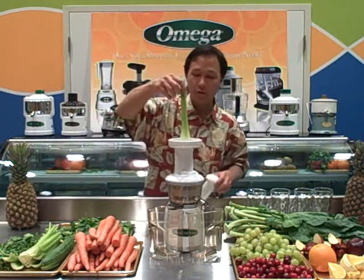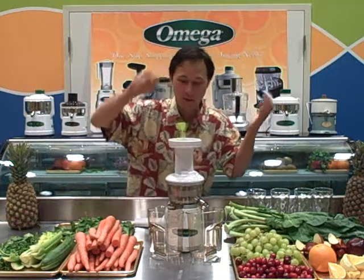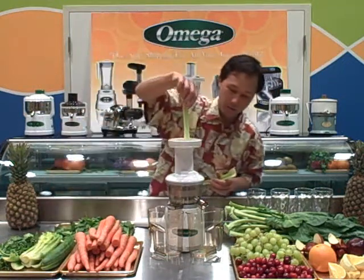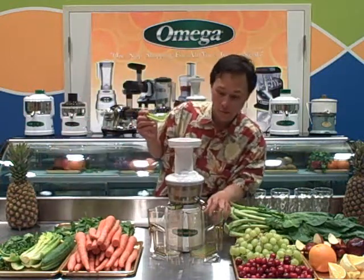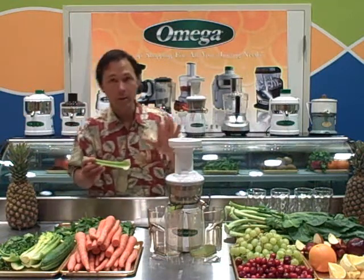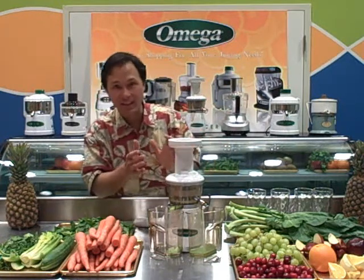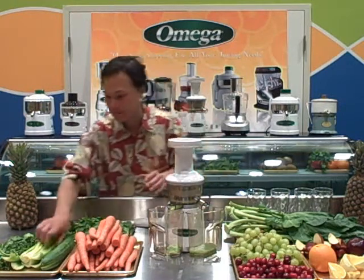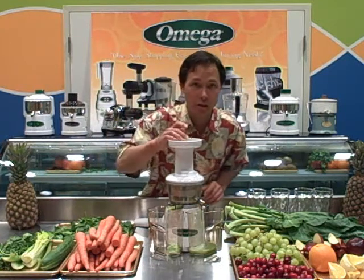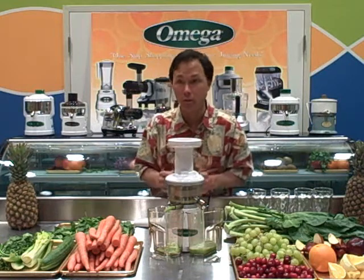As you can see with the Omega Vert juicer, you literally just drop the celery in and it's self-feeding. I don't even need to push it in — it's just sucking it in and the juice is coming out. One side of the Omega Vert juicer produces the juice and the other side produces the pulp. The Vert juicer has a little flap inside the machine which keeps the pulp inside to get a full pressing before it's allowed to come out. So this juicer will yield more juice than other single auger style juicers, and especially on leafy greens it'll yield more than most other juicers on the market.